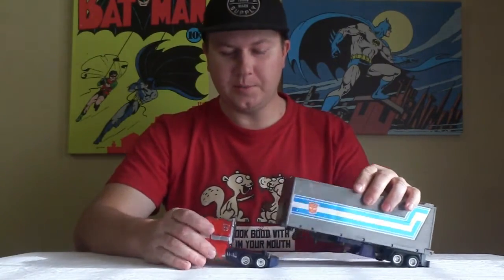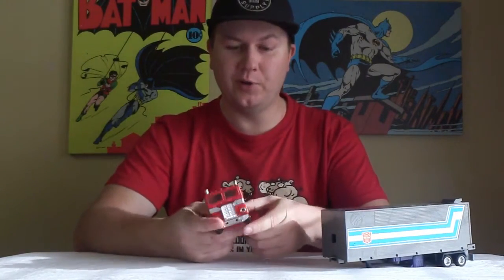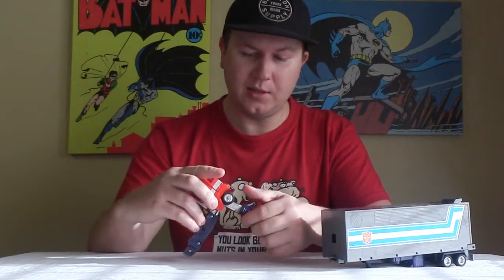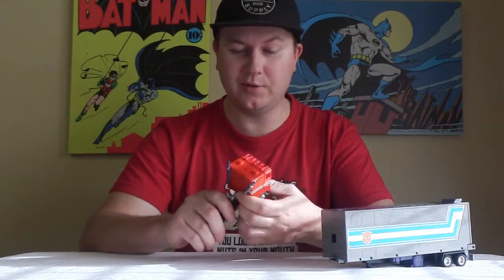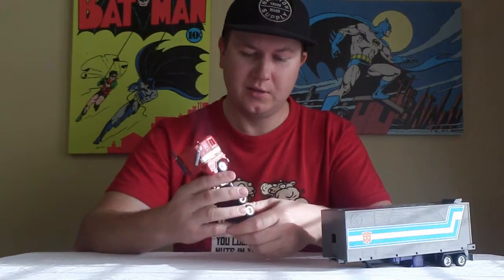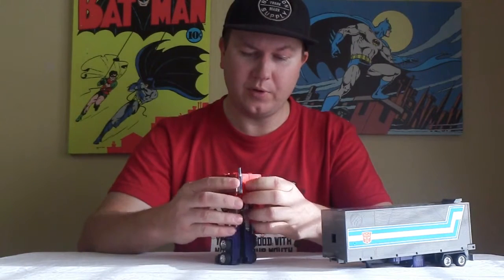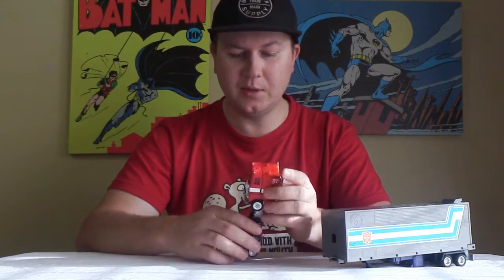This one is Optimus Prime, Generation 1, the original edition. I think the original is the best. It's actually based on a 1973 Freightliner, this guy. That's if you like Freightliners. Comprised of partial metal and partial plastic.